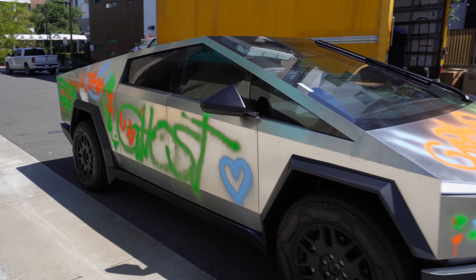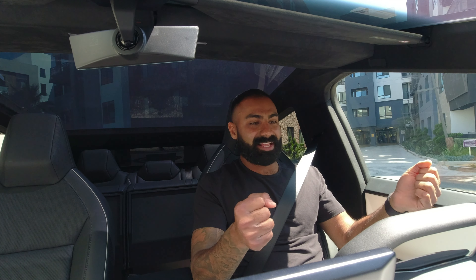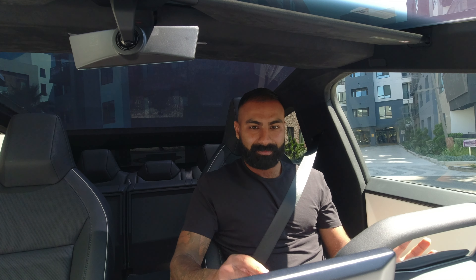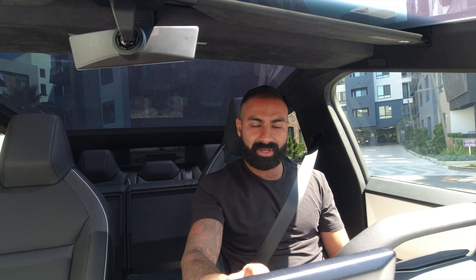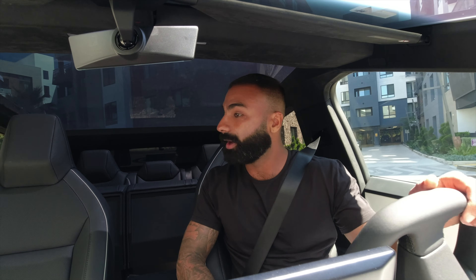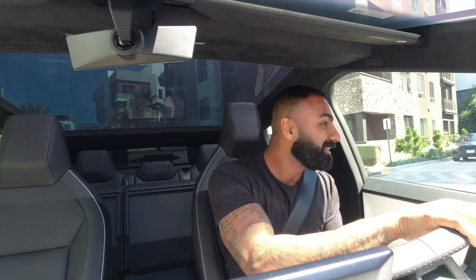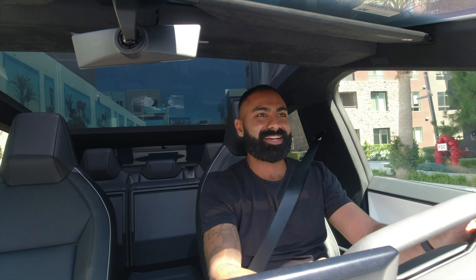The first thing I just noticed — all I did was pull into the parking spot — the steering wheel. Supposedly they're saying like half a turn is literally a full turn in any normal car. Now we're reversing. The steering wheel is so quick. It's literally half a turn and it's fully turned. It's so crazy.